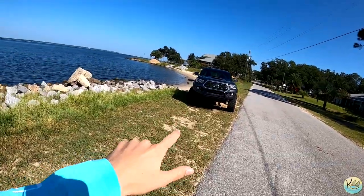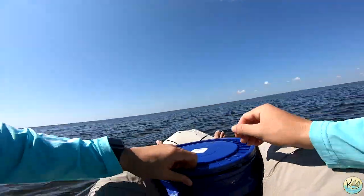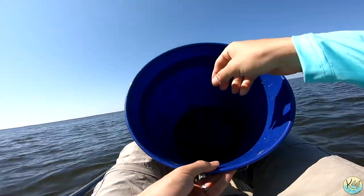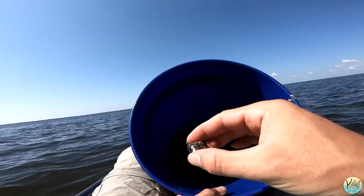We're going to go ahead and get everything unloaded and get out on the water. I'm meeting one of my buddies, James — he's already out there. We've made it out to the bridge; took a little longer than expected to find bait. Didn't find a ton, but we did find some decent-sized fiddler crabs and some marsh crabs — or speed crabs, whatever you want to call them.